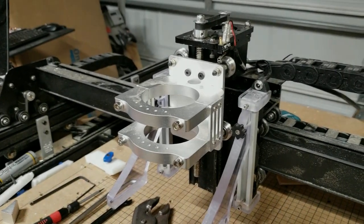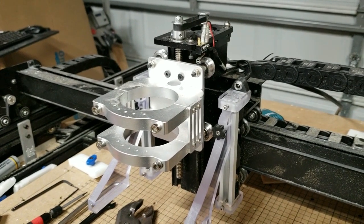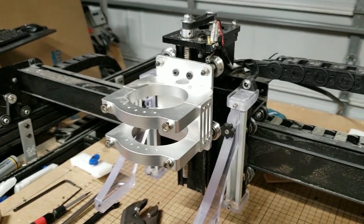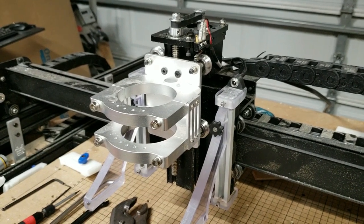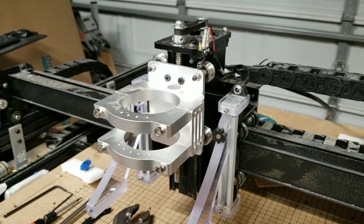Hey guys, Steve here, and I'm just going to give you a quick tutorial on the easiest way to swap over to my 9mm Z-axis belt kit. We'll get started here.